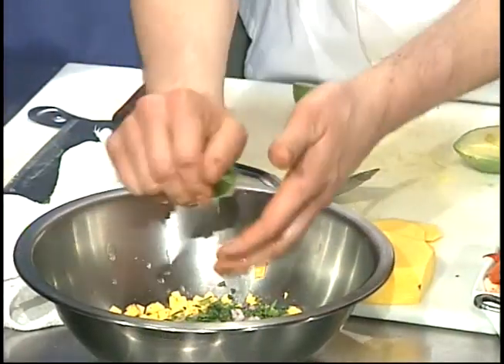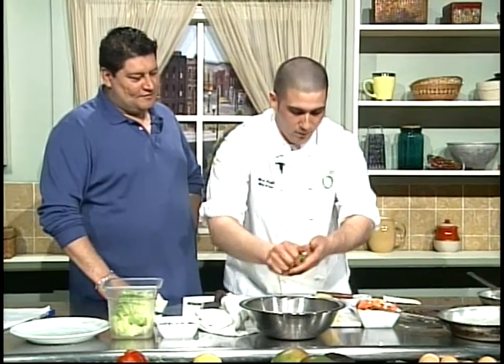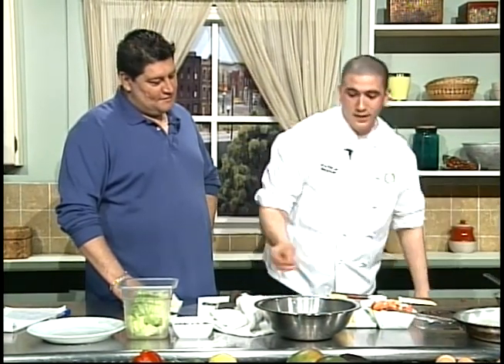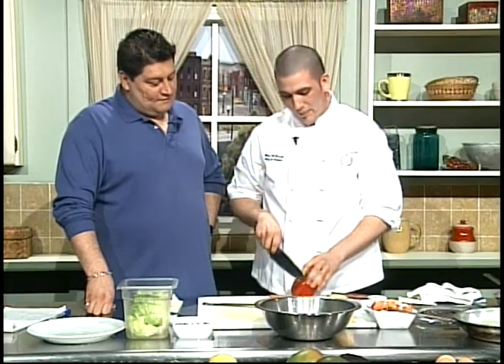We definitely try to go all that distance. We have prep cooks in the back basically eight hours a day prepping all of our items. Everything we do takes a knife and it takes a hand — nothing comes out of a can. So you have to have a passion for this. Exactly, it's definitely a passion, a love that we have.